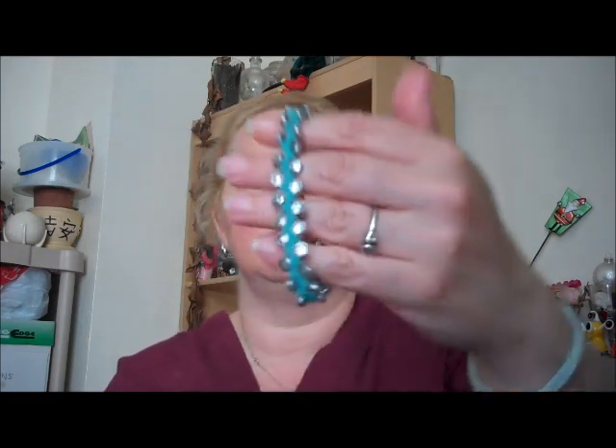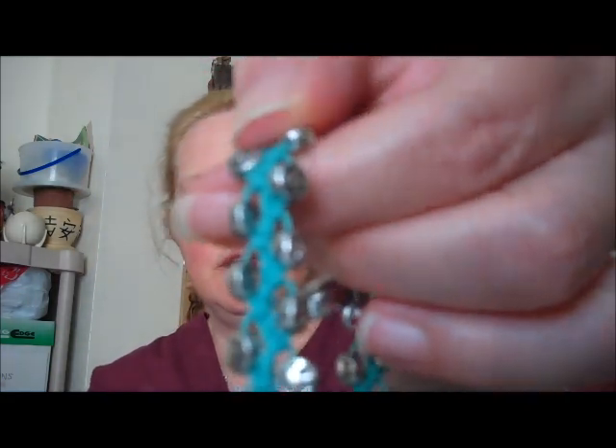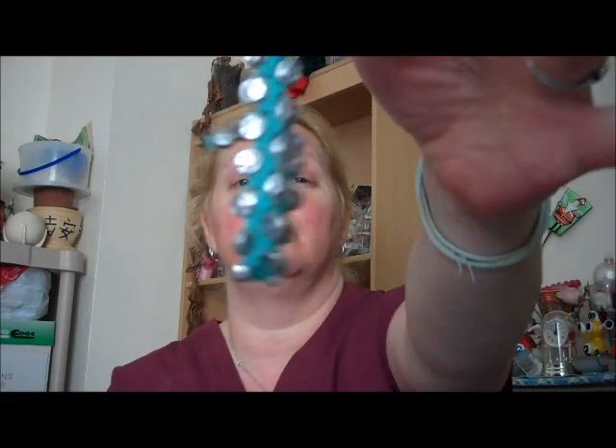Then I wanted to do another one, but I didn't want this one to be adjustable. So I did the loop and bead closure method — creating a loop on one end and putting a large bead on the other end so the loop slips over the bead and that's how you close it. This one is done with crochet thread and little smiley face beads that I had — I thought that was really cool. I did do a third one, but my daughter actually has it — I made it and gave it to her. You'll have to watch her video; I'll put her link down below. Please go check out her videos and subscribe — go kick her in the butt and get her moving!